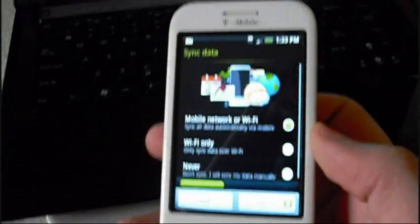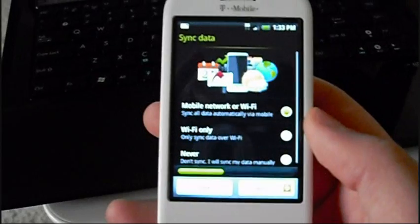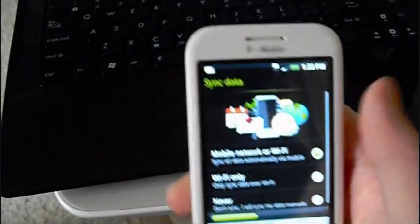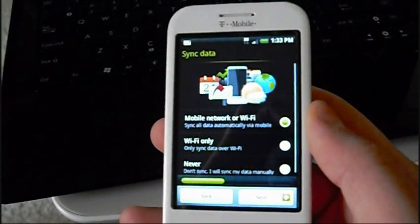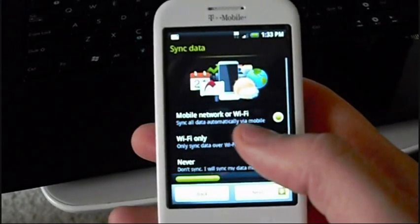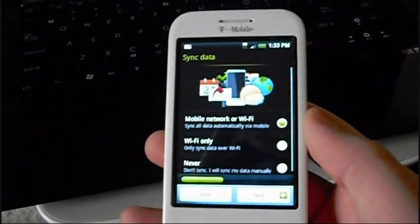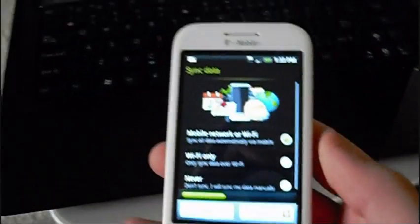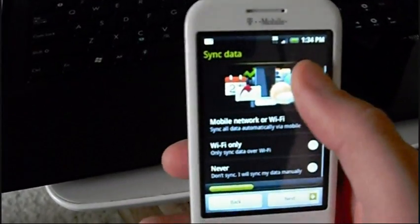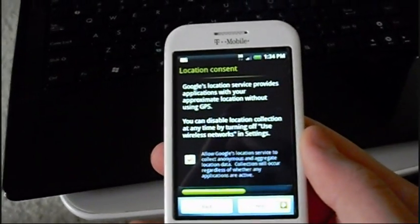They have different sync data options, so when you're trying to sync your contacts and stuff, you can make it so that it doesn't do it when you're on 3G or 2G because that can drain a lot of battery. Now you have the option to sync only when you connect on WiFi, which only takes a few seconds. Or you can just set it to never sync your data.